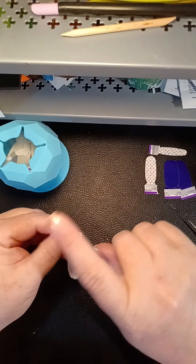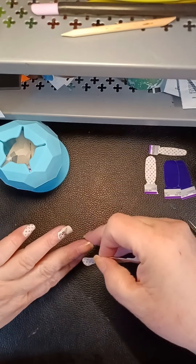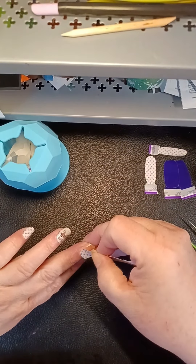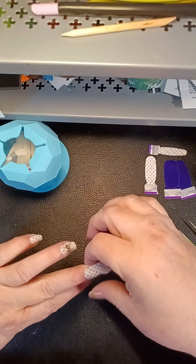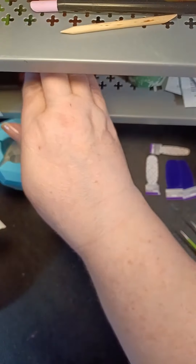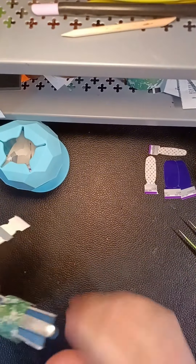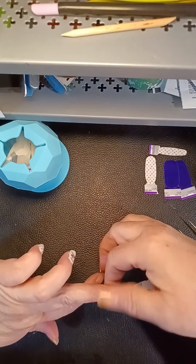My arthritic pointer finger has definitely shared its issues with my thumb lately, so I've been wearing my little arthritis splint to bed — you know, that thing you put on your finger to keep it straight — but I've been wearing it on my thumb.